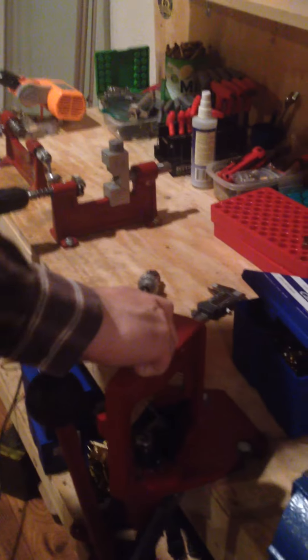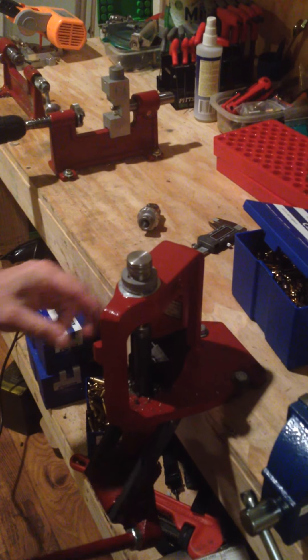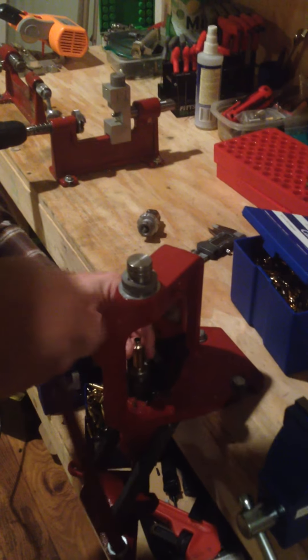I've got my expander die here. I put this in there and expand it out, and I'm now done. I've got a 270 AR piece of brass — easy peasy.